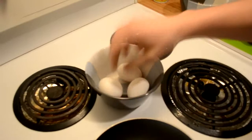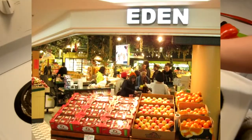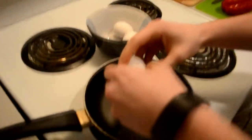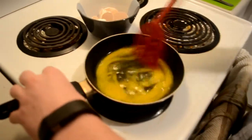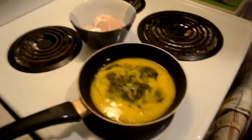The eggs were organic from Eden. Crack them into the pan. Stir them up so that your egg whites and yolks mix, and then let that cook for a minute.